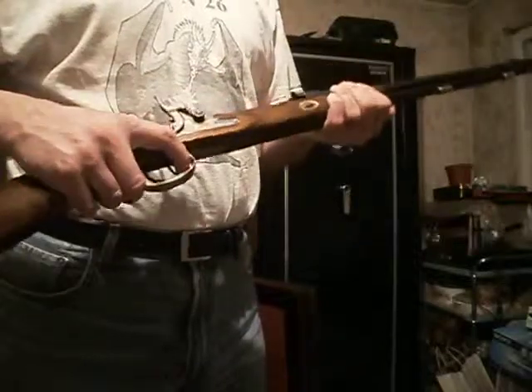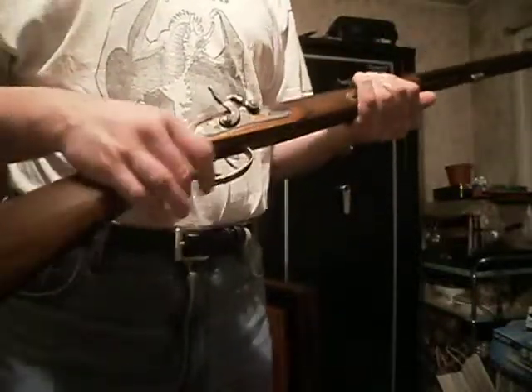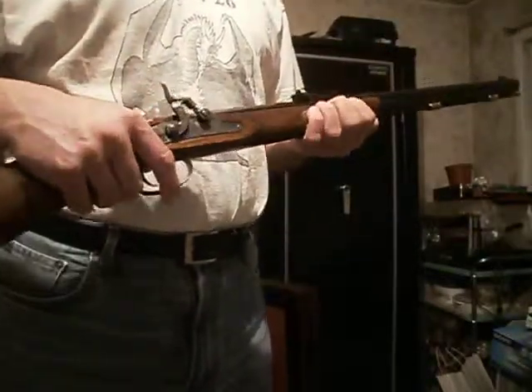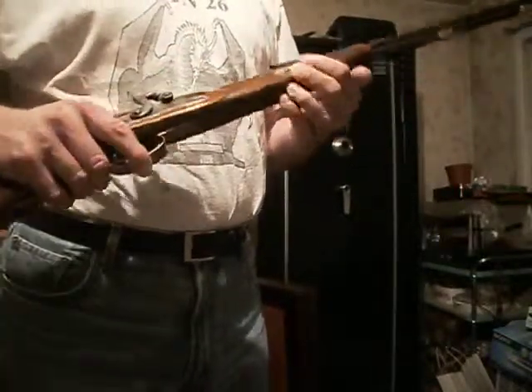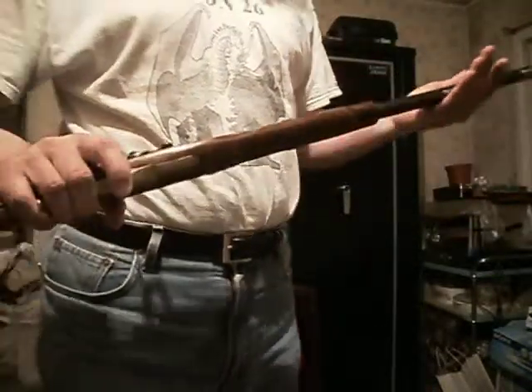Very cheap gun to shoot — .32 calibers use like 40-grain bullets. I actually bought a whole bunch of buckshot and used that. She's pretty good with accuracy. I like to bring her out every once in a while. Now, this one is of course a half-stock rather than a full-stock, as my Kentucky rifle is.